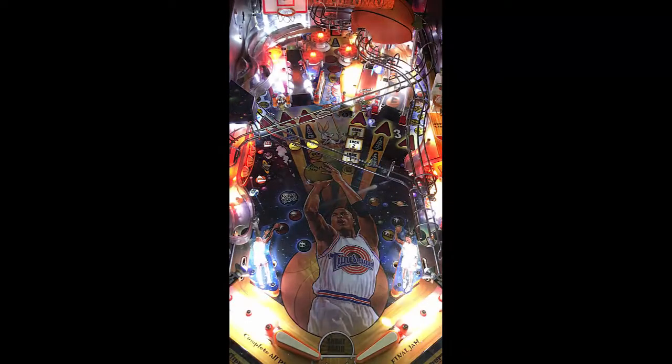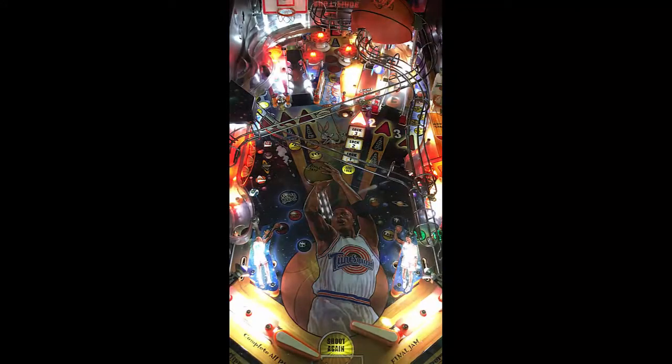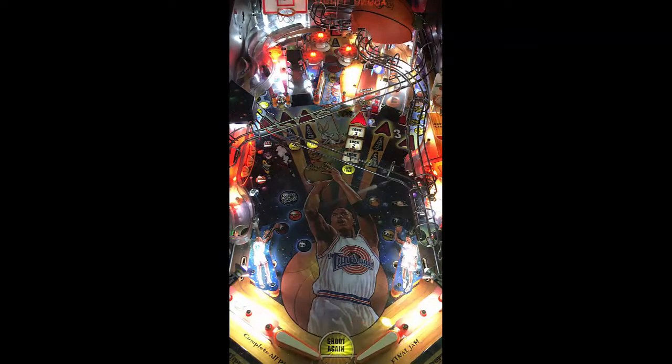I'm kind of liking the colorations of it. The artwork is there — it's Michael Jordan, for God's sake. Daffy Duck, The Martian, Bugs Bunny — all on here. Pretty cool. The soundtrack is what you would expect — it's more basketball themed. You've got some sound bites from the characters in the background. Nice looking game so far.